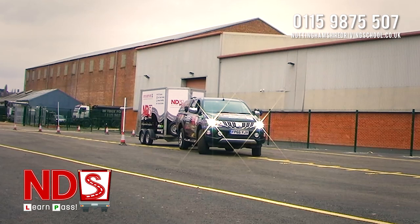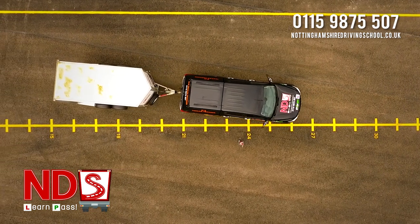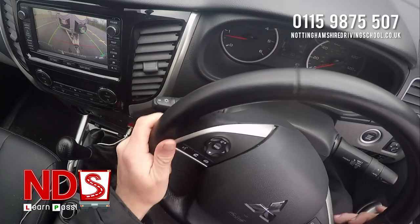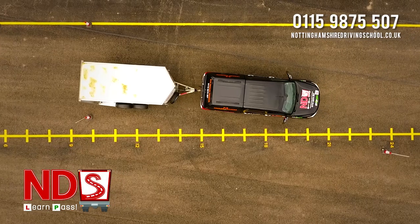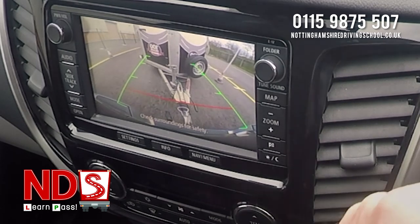If you make a mistake, keep in mind you have two shunts to attempt the manoeuvre. Now we just need to align the vehicle with the bay of cones at the end of the course. You'll be taught during your training how best to enter this box and how to gauge your distance from the hatchings.